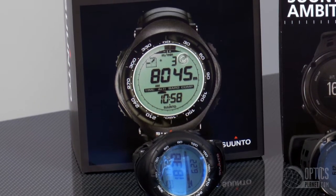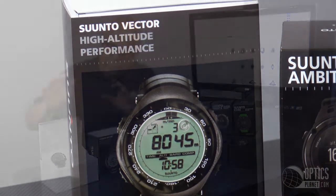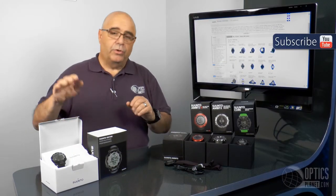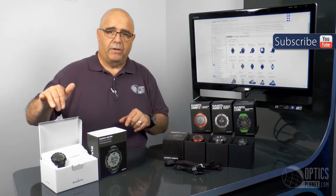Starting with the Vector, you've got an altimeter, barometer, and a digital compass in addition to your basic time and alarm functions, with a resin-based case and strap. User-changeable batteries on many of them, including the Vector, is one model that you can do that with.